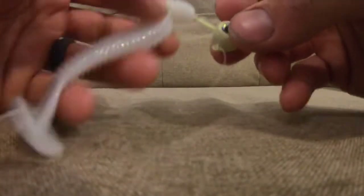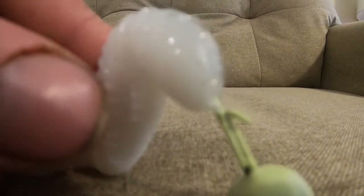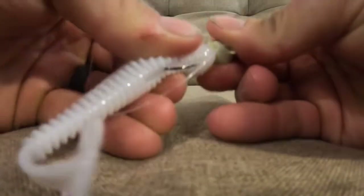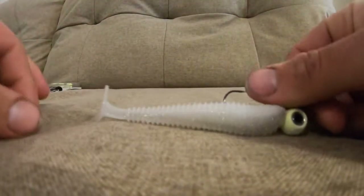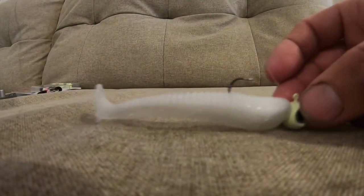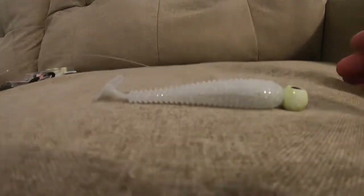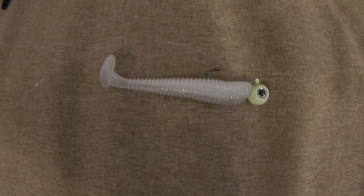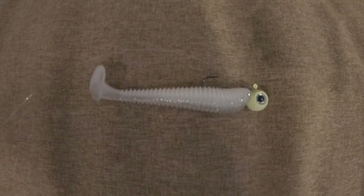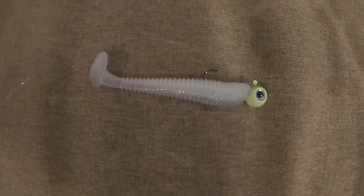One last thing about these jigs that I really like is they have this little lock on it, so when I feed the soft plastic through, it's not easy to pull off. The final presentation should look something like this. Now this is a three-inch — I know guys that use five inch or bigger, but for what I'm targeting tonight, I think this is the perfect size bait. I'll see you guys out on the boat.